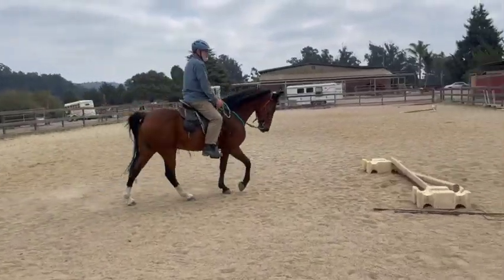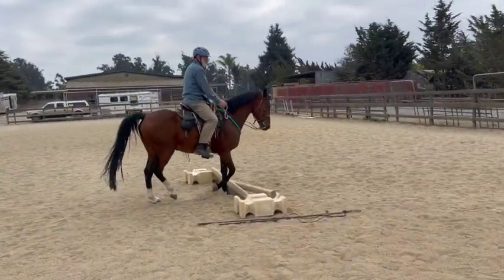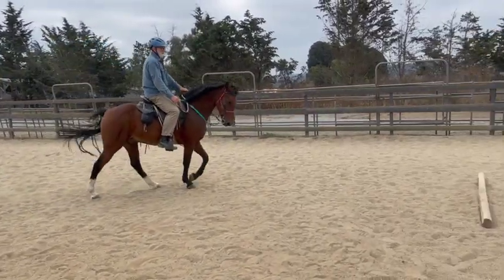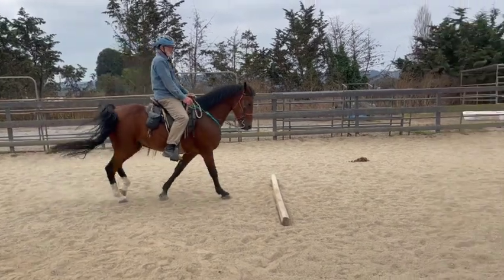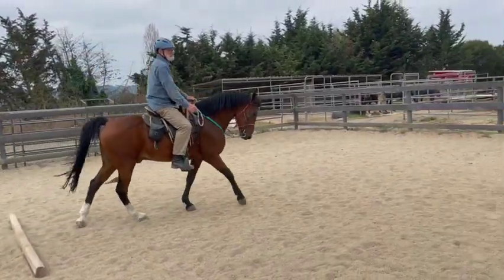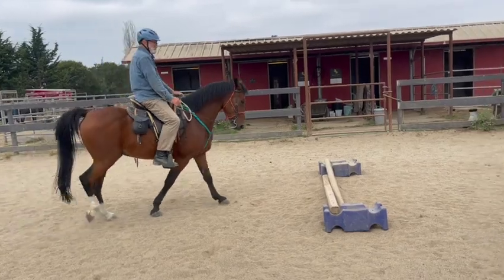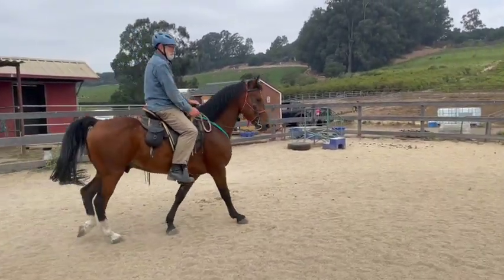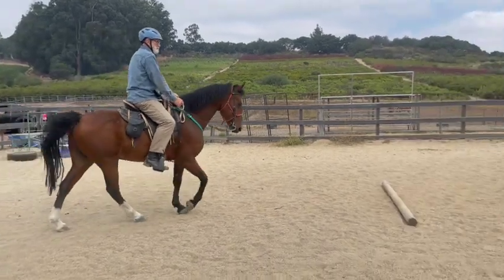That's good with his head — it's down — we just want his neck more relaxed. It's a good place to start. Anytime he reaches down or looks down, just loosen your rein a little bit or push those hands forward so he knows he can put his head down. And anytime it comes up, apply pressure.